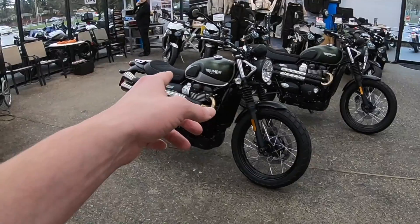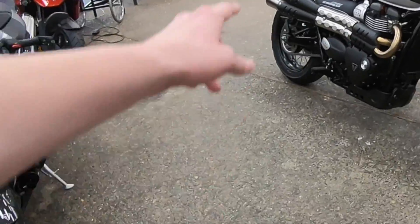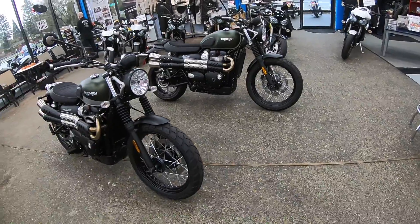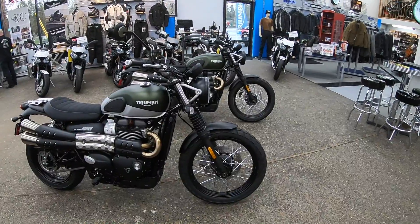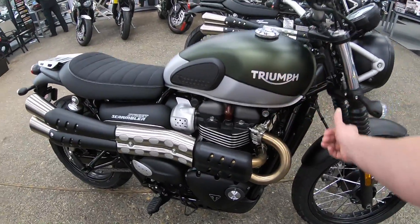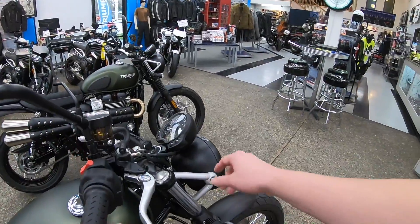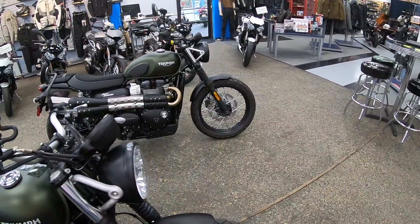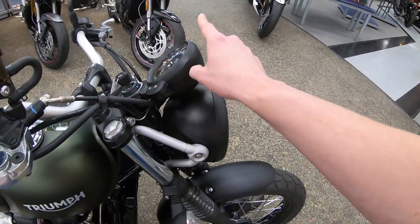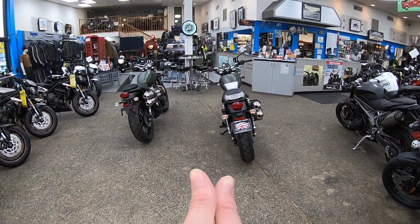We do have a new available two-tone paint scheme on the 2019, and the Street Scrambler logo looks a little different. Those are not major changes, but the two-tone paint looks really good with a sort of brushed metal look to the Triumph logo. Additionally, just like on the Street Twin, we do get the nice Bonneville logo at the top of the instrument cluster, which is not on the 2018. Overall the bikes are incredibly similar looking.